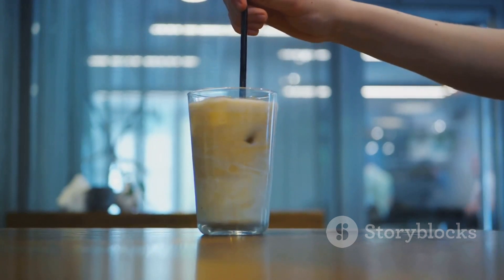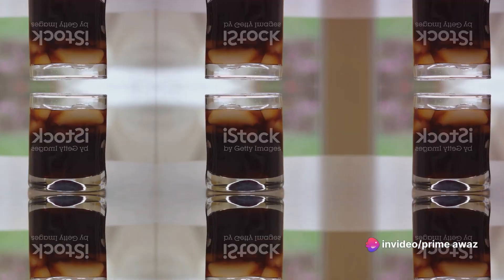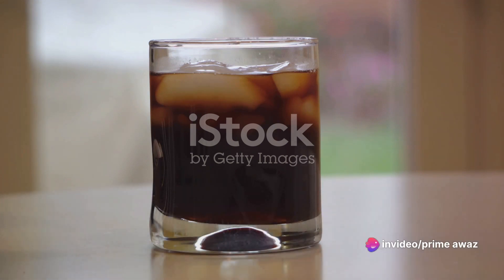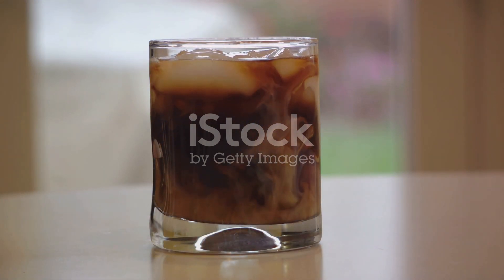And there you have it — a perfectly brewed iced coffee with Nespresso. Simple, isn't it? Iced coffee and Nespresso: a match made in coffee heaven. It's not just about the refreshing, cool taste of iced coffee. It's about the elegance of Nespresso, making the experience not just a routine, but an art.